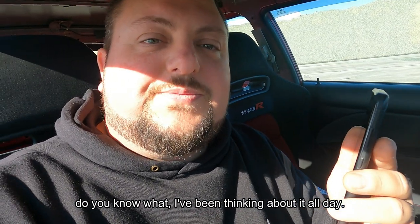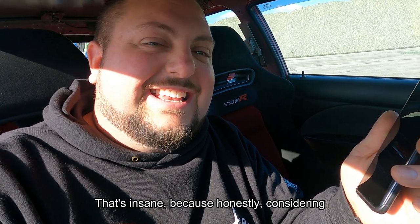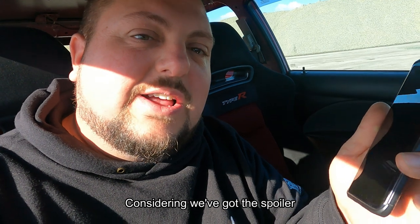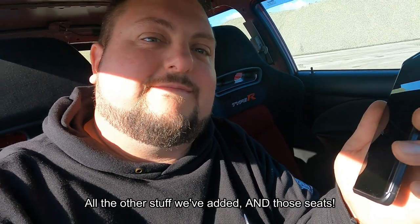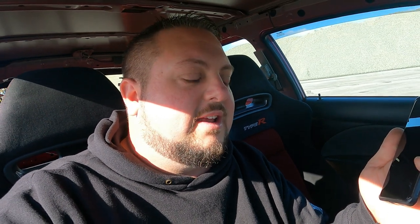So you reckon we haven't got anything out of it? I reckon it sort of balances itself out. What if I was to tell you it now weighs 1140? Shut the front door! 60 kilos we got out of it already - that's insane! Considering like we said in the intro, you've got the spoiler, you've got the AR1s, all the other stuff we've added, and those seats - those seats have got to be 30 kilos each. An average seat is 18 to 20 kilos, and these are one of the heaviest seats I've ever felt - it's full of cement or something!